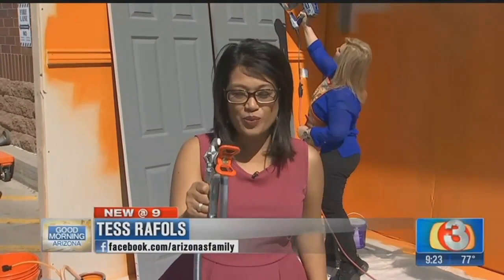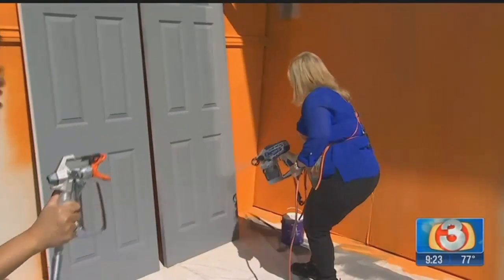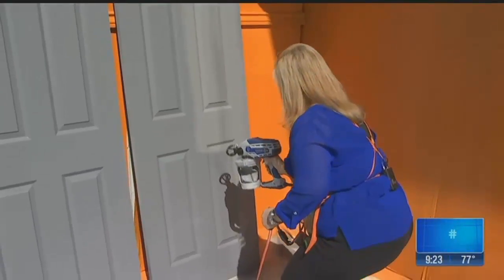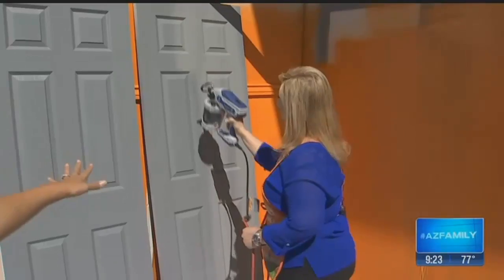All right, look out guys! Earlier we were telling you about this new True Airless sprayer, thanks to Graco. And now Debbie is doing these doors. Look at how beautiful and evenly they've been turning out. Debbie, you've been using this now — what do you think of it?